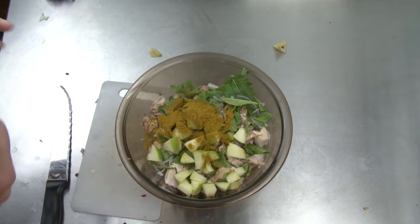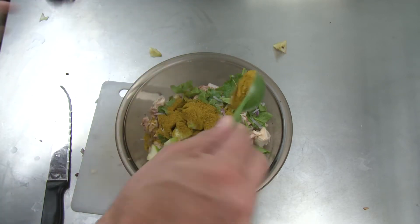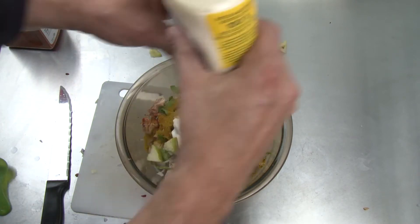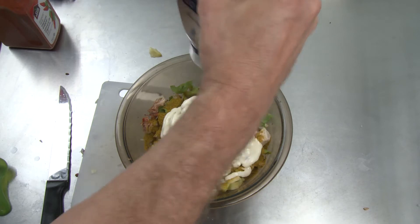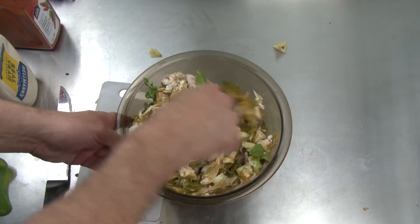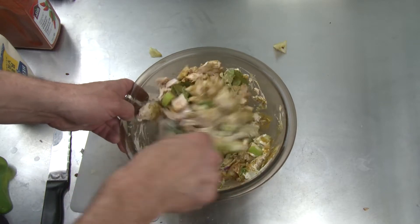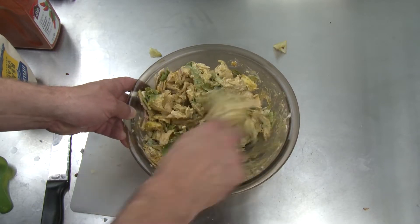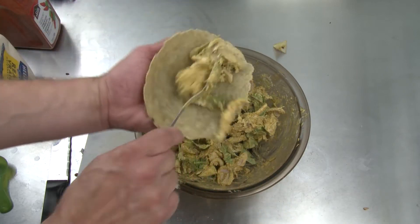And then a teaspoon of curry powder per serving. So this is gonna be two tablespoons because I figure this is about eight servings in the bowl. And then tons of mayonnaise — there's almost no such thing as too much mayonnaise on a keto diet. You can put a little cayenne pepper in there too. I did not this time, but I could have.